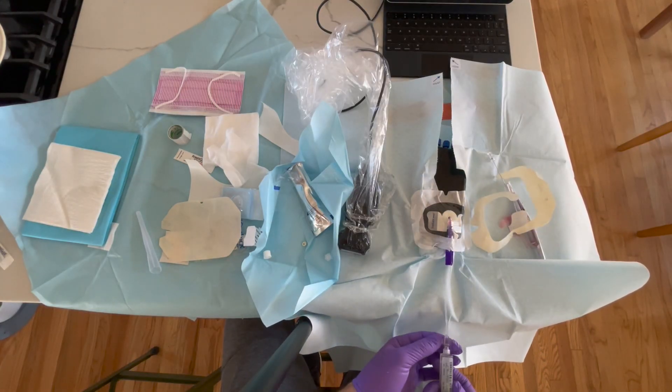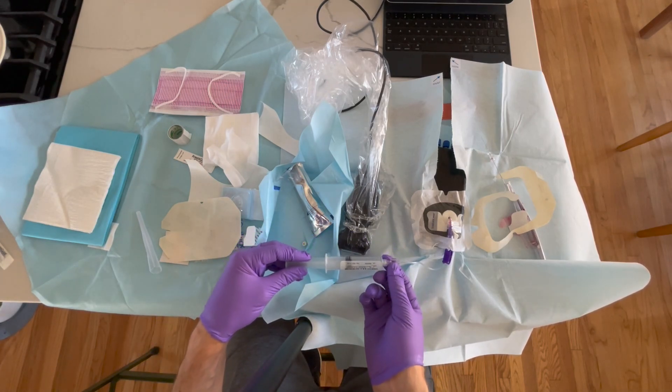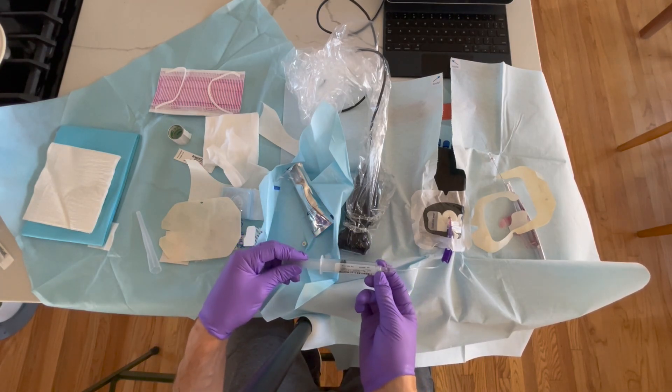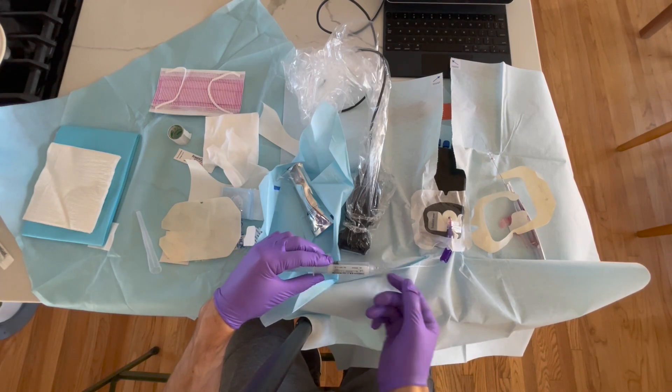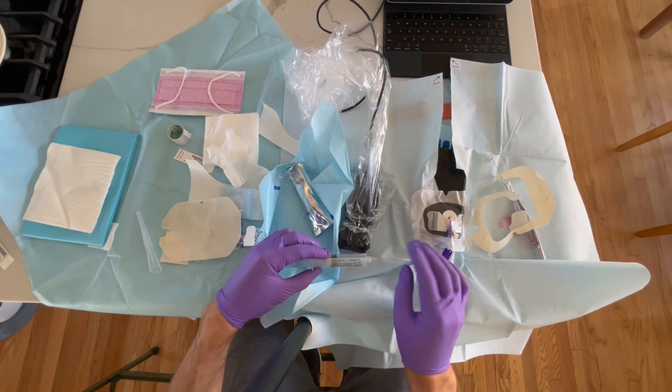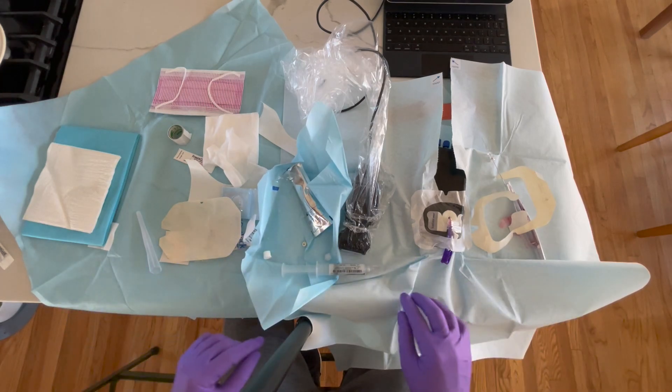One last thing to mention: make sure you get a hep lock. As you can see, I attached a syringe to the extension tubing but there was no hep lock, so I can't take this off until I have one. Clamp it down quickly, drop a hep lock on there, and you're all done. That's essentially the procedure.